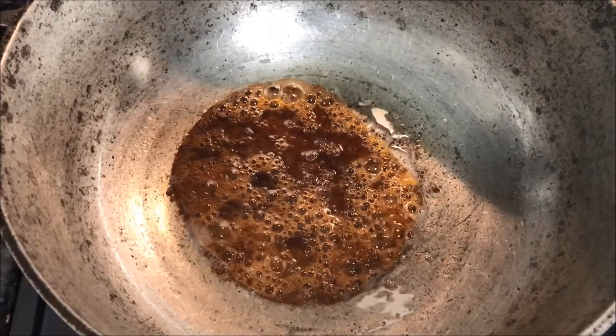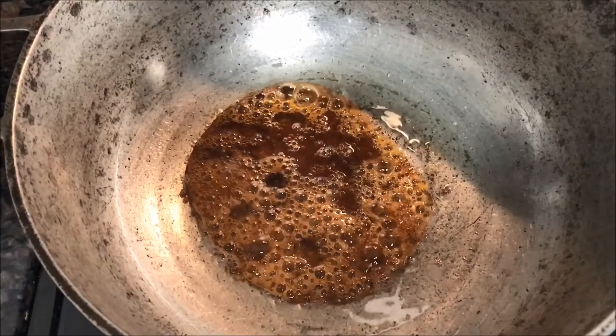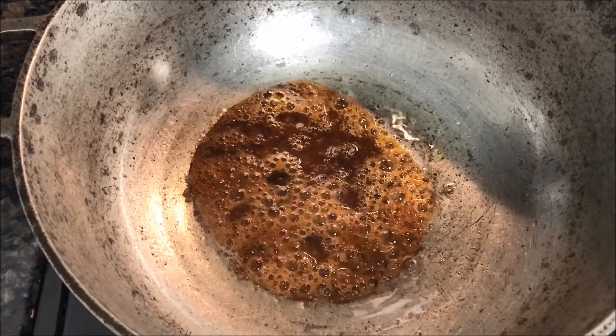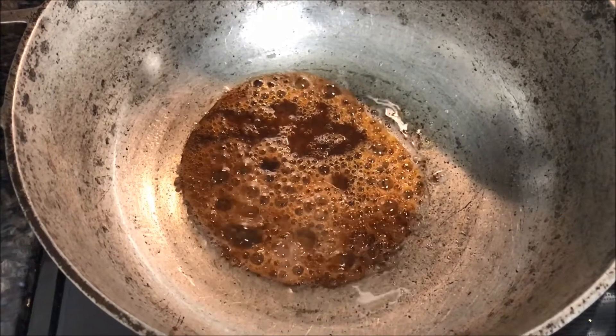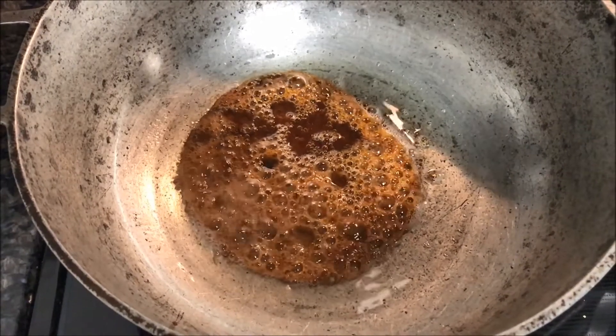So here we're gonna have our pot over a medium-high heat. We're gonna add two tablespoons of olive oil and then we're gonna add two tablespoons of brown sugar to give us a caramelized brown looking color — that's what we're looking for.